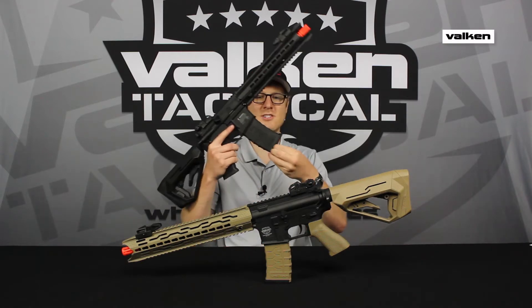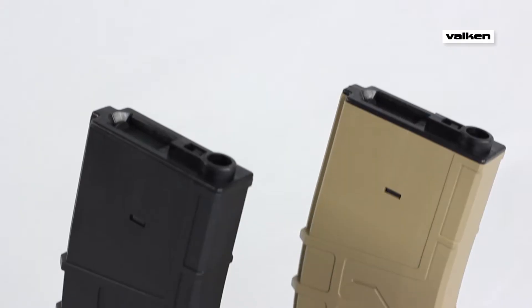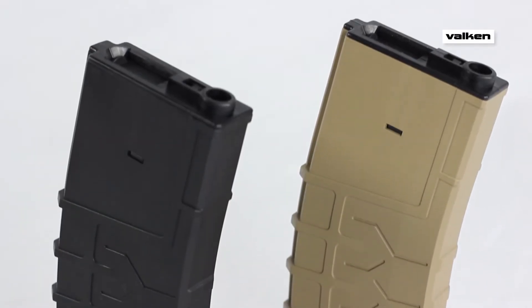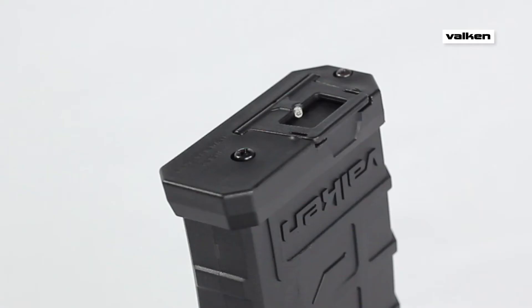I'm Mason with Valken Tactical and this is the V-Flash M4 Magazine by Meritz. The V-Flash is a high-capacity airsoft magazine constructed of durable HDP, high-density polymer, and is available in tan and black.